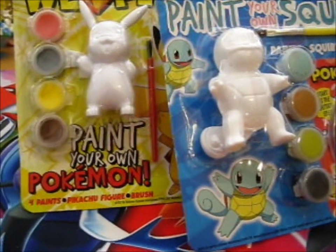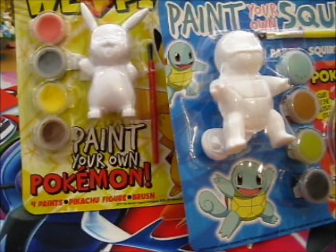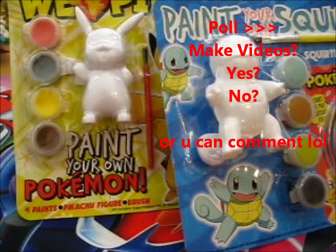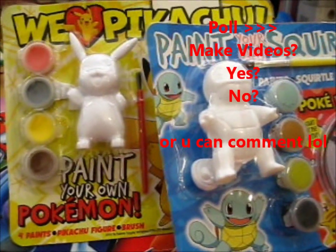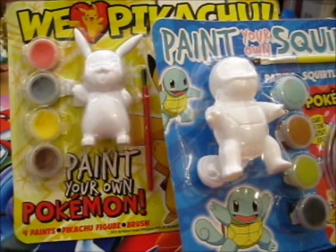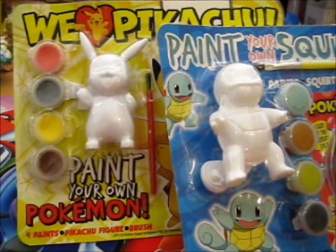Obviously I'm going to take ages doing it, so I'm just going to speed it up — hence, speedpaint. Anybody interested in watching me do that? I mean, I haven't painted in ages, so I don't know how that's going to turn out, but hopefully it wouldn't be too bad.